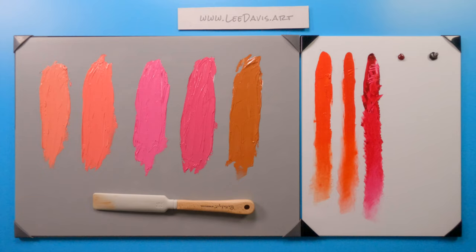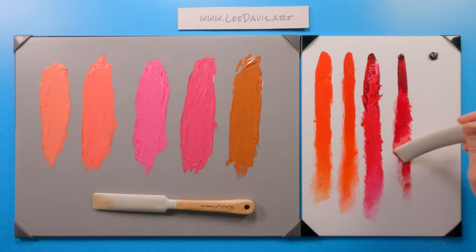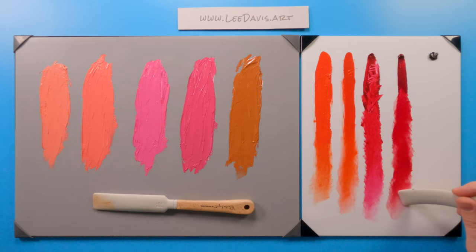Let's move on to permanent alizarin. As we draw it down, permanent alizarin will behave very similarly as a transparent color. You can see the difference — this is almost a ruby color. That's a nice color; I really like this color. You can start to see the potential behind it. Works really well — nice and thin. Nice glaze.